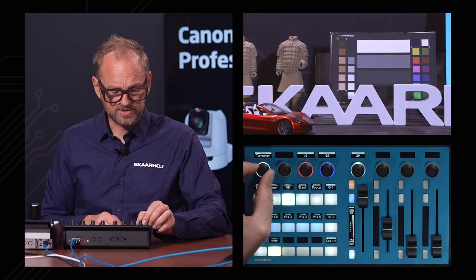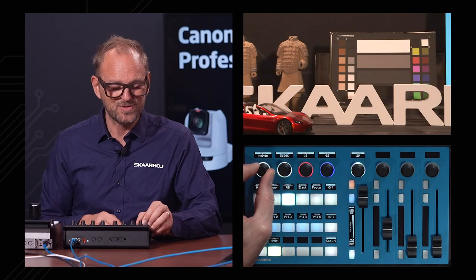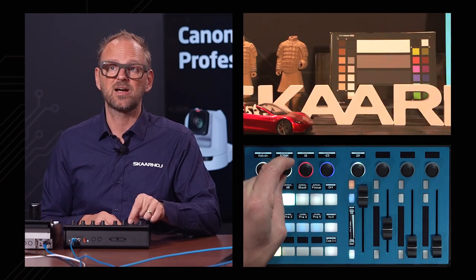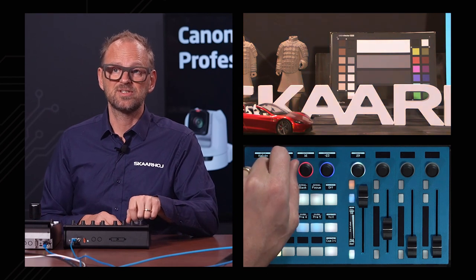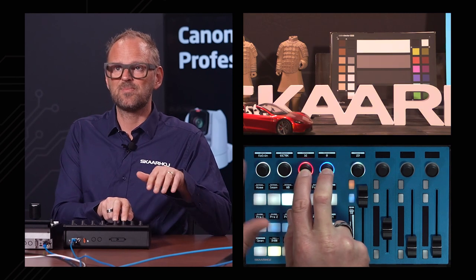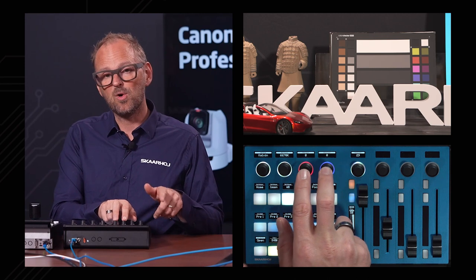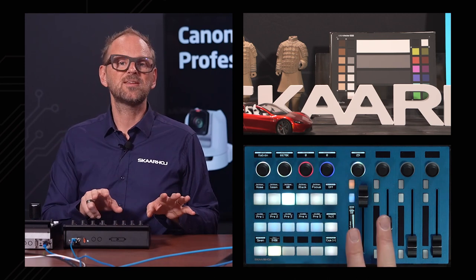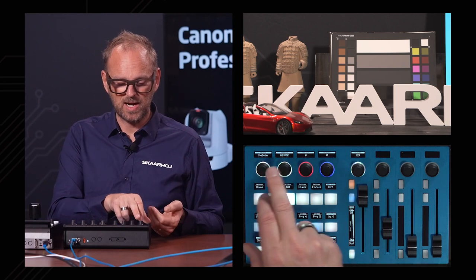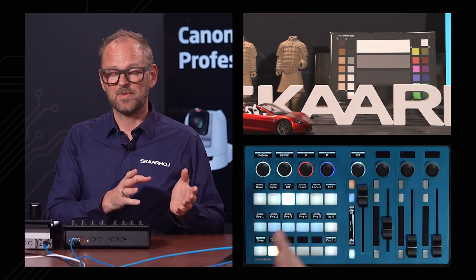Then we have daylight and tungsten white balance modes — those are typical, you find them in so many cameras as standard presets. And finally we have kelvin where we can really go nuts and change the degrees in kelvin. I believe the red and blue gain here is actually offsetting the white balance whatever mode you have, so by pressing and holding I am resetting those to zeroes to have a neutral starting point for my white balance mode.